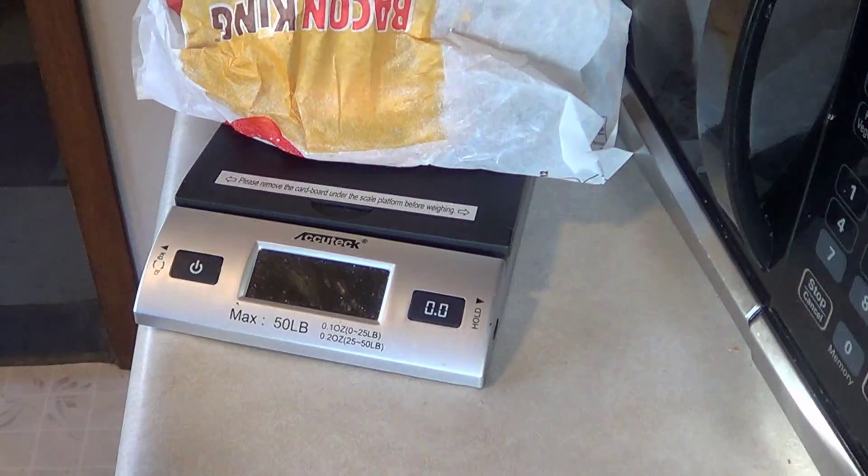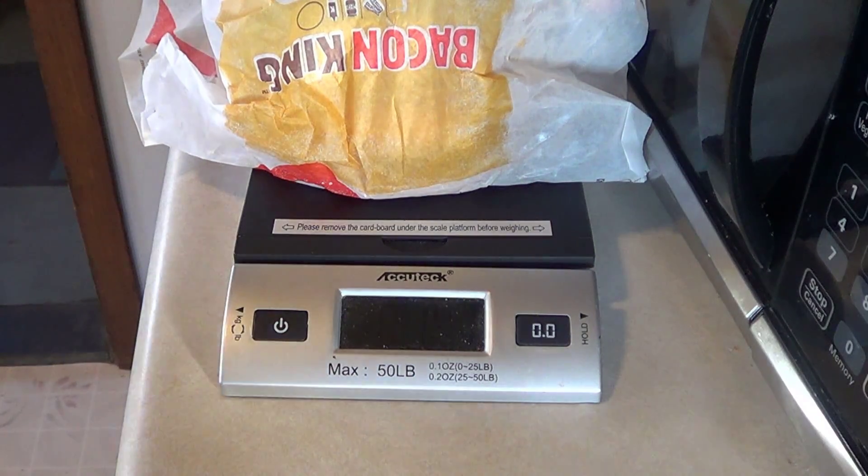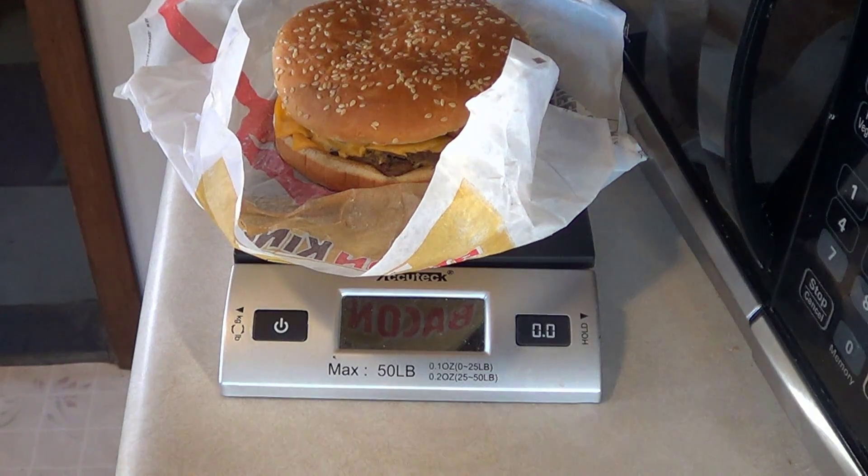And here we are with the Rodeo King. Let's get a weight on that baby. 14.1 ounces. So pretty much similar to the Farmhouse King. Maybe that egg makes up the difference.